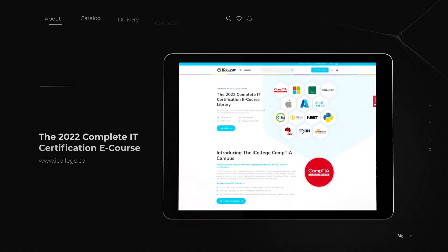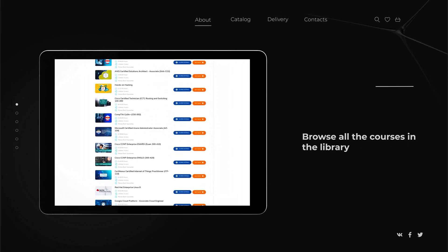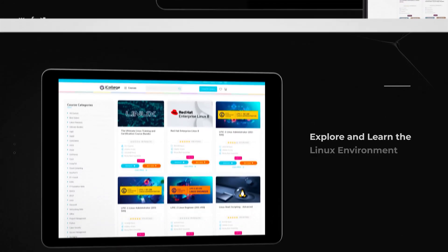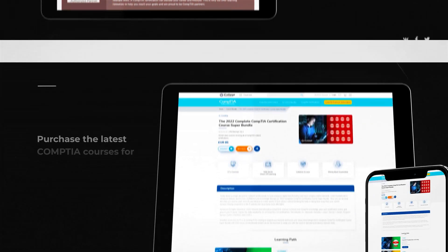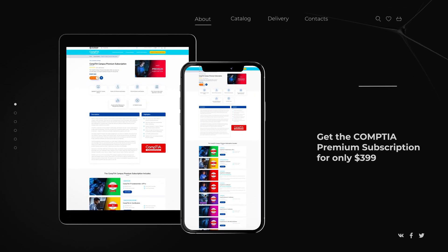Today's video is sponsored by the iCollege online learning platform. iCollege is partnered with more than 26 top-level IT companies that provide vendor-specific certifications, including CompTIA, Cisco, Microsoft, AWS, VMware, and many more. iCollege offers structured, easy-to-follow training with practice tests, flashcards, and interactive labs to help you conquer any IT exam on your first attempt. For more information, click the link below.